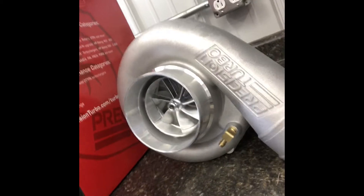Here are our new billet wheel 7675 Gen 2s — this thing is going to be a monster with these turbos. I plan to do more turbo oiling videos in the future because it seems to be a big question, and there are a lot of details that go into it. But today we're just going to talk about one topic: turbo oil drains. There are a bazillion products on the market and honestly one isn't better than the other in most instances, but there's one important part to get right.